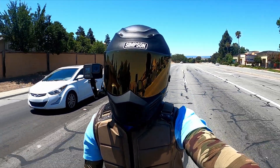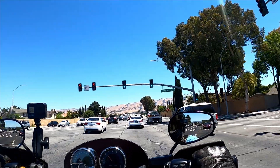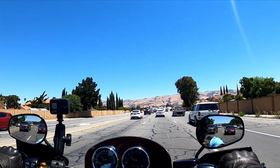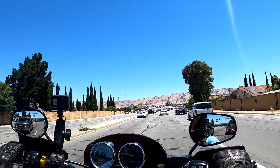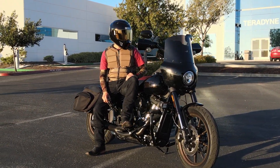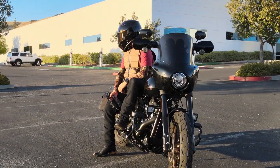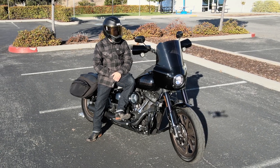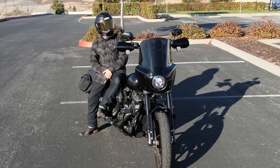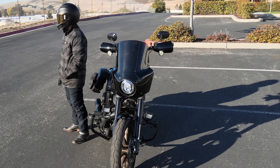Looking back at that video now, maybe I was just a little bit too harsh on the helmet. It's a great helmet, I do like it. I own quite a few of these helmets — I own the Ghost Bandit, the Speed Bandit, the Lane Splitter, and also the Gringo S, which technically they're all about the same style.